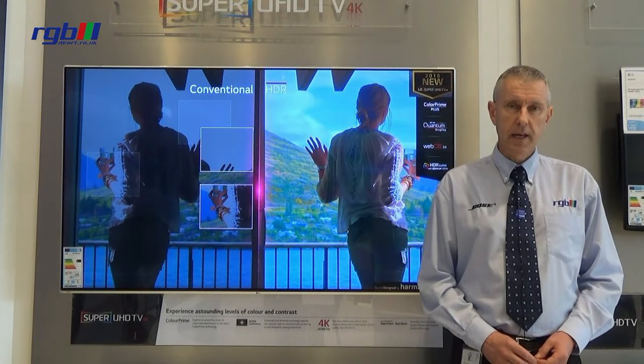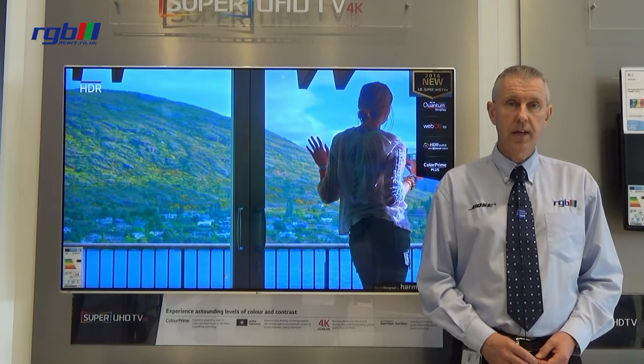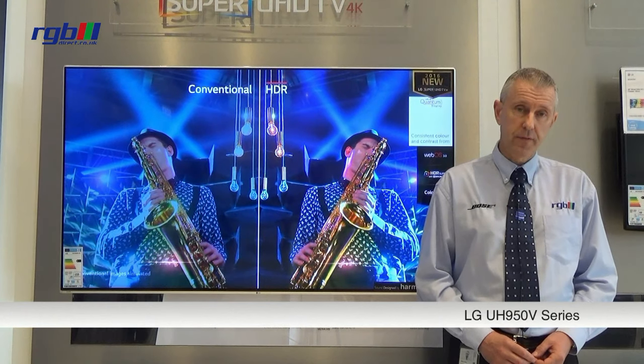Hello, my name is Mark and I work here in the RGB Superstore in Ilford in Essex. Today I'm going to be reviewing the LG UH950V model.